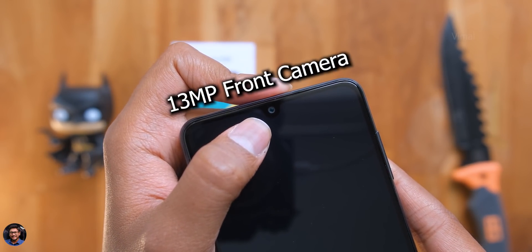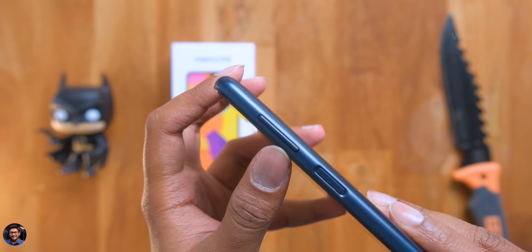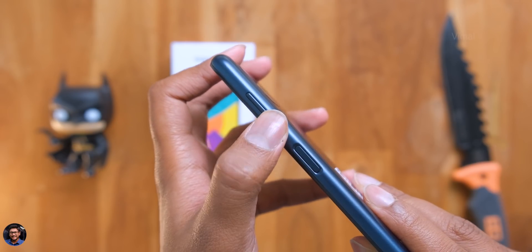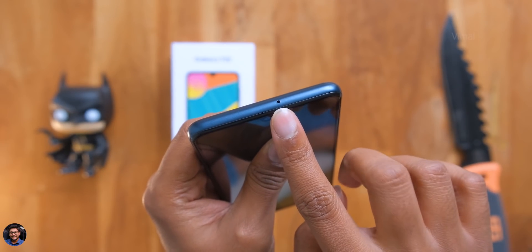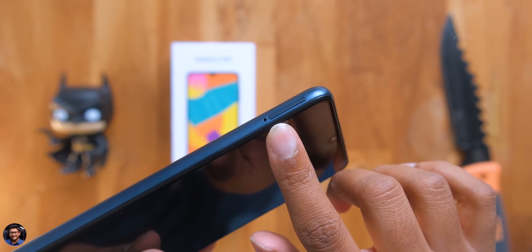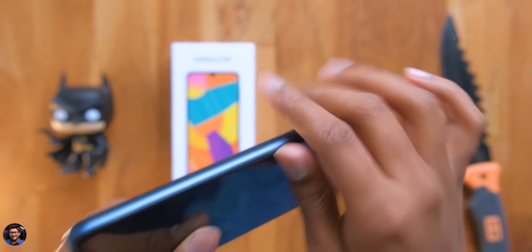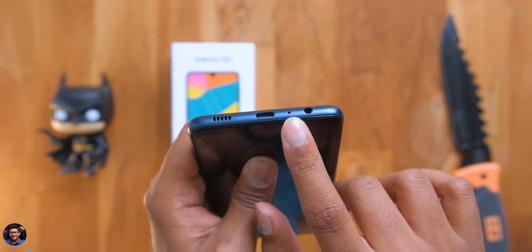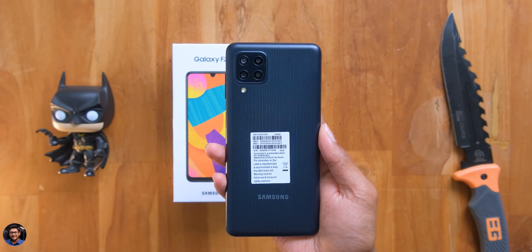There's also a 13 megapixel selfie camera at the top, and that's pretty much it on the front side. Going to the right, we've got a volume rocker and a power button with a built-in fingerprint reader — the quality of the buttons is also pretty good. At the top there's nothing except a secondary noise cancellation microphone. On the left side it looks clean — just the SIM card tray, which supports two nano SIM slots and one microSD card slot. Yes, the storage is expandable.